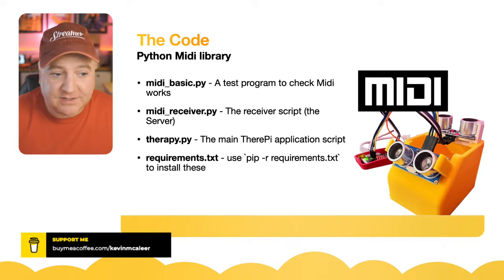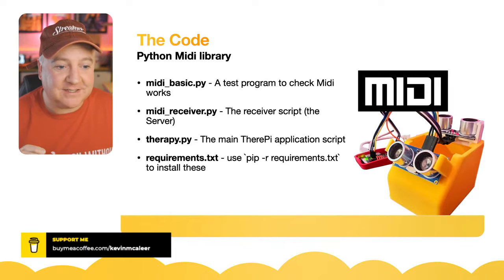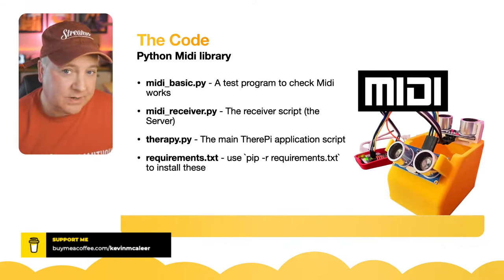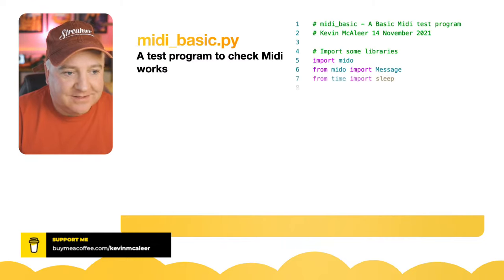In the GitHub repository there are a few files: 'midi_basic' is a test program to make sure MIDI works on your local machine — it creates some MIDI messages for notes and plays them. There is a receiver script — that's the server that receives messages from the Raspberry Pi. There is the Therapie main file itself, the main application script which is the work-in-progress bit. And 'requirements.txt' has all the libraries needed — just use 'pip -r requirements.txt' to install them all automatically.